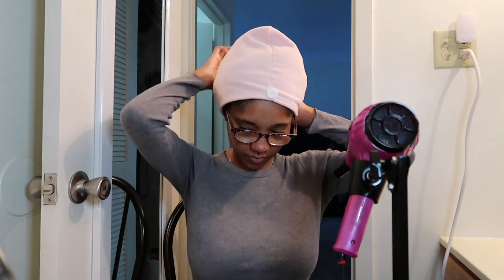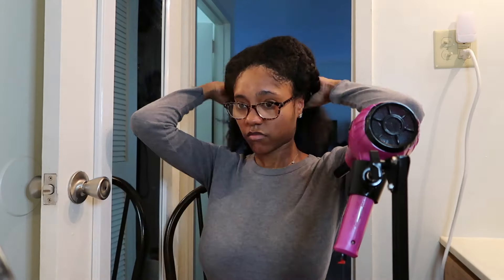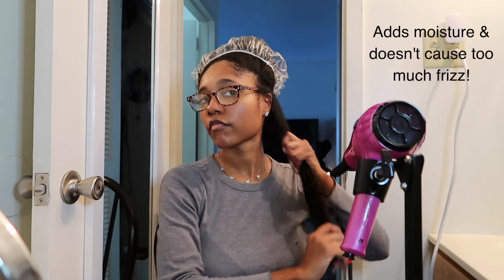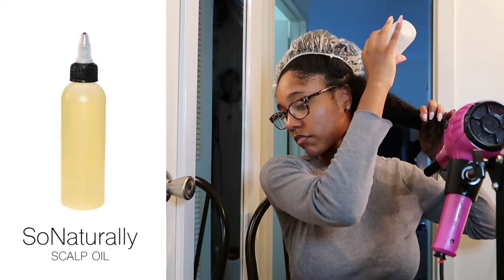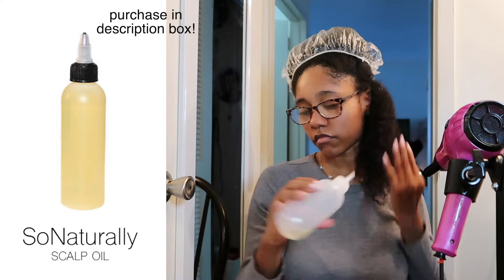Starting with freshly washed hair, I'm going to create sections and prepare to blow dry. First I'm going to apply the Mielle pomegranate and honey refreshing spray. Then I'm going to apply the So Naturally scalp oil — this is an oil recipe that I created myself — applied to my scalp and the length of my hair. Lastly, I'm going to apply some heat protectant; this is the Chi Iron Guard.